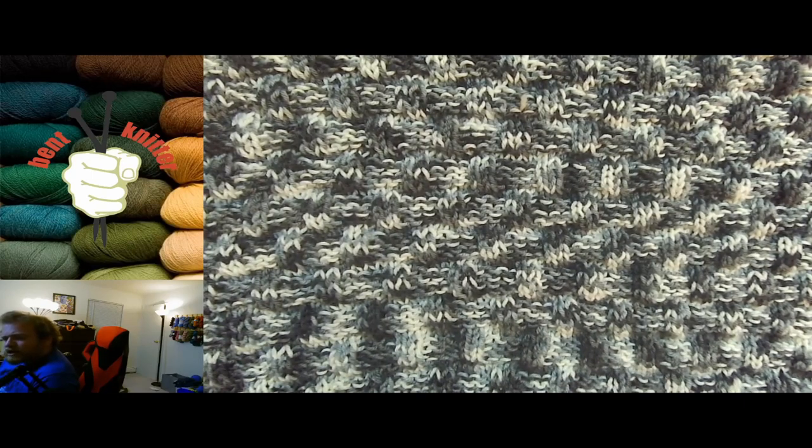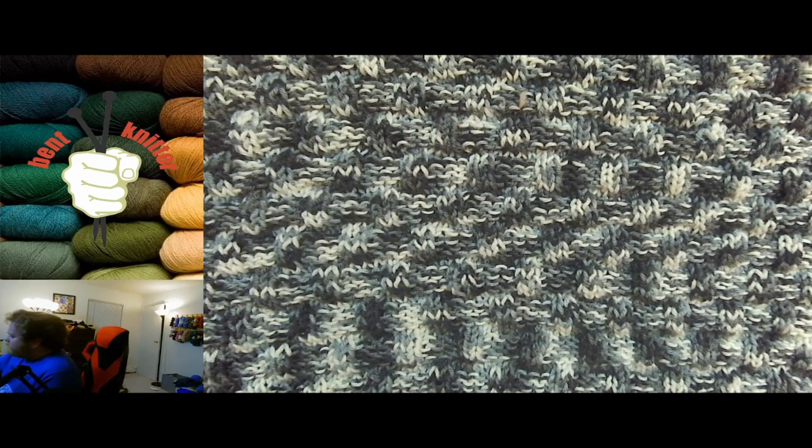It really depends on what you're looking for and what kind of project you're working on. If you like doing a lot of detailed fine pattern work, I wouldn't recommend this yarn.